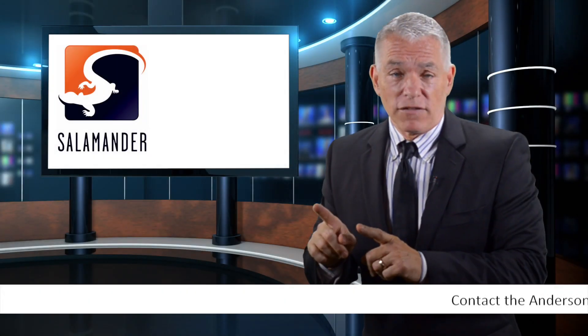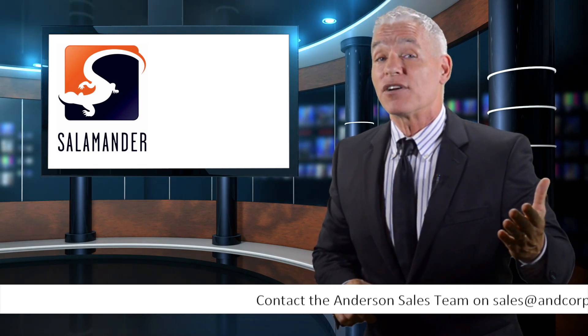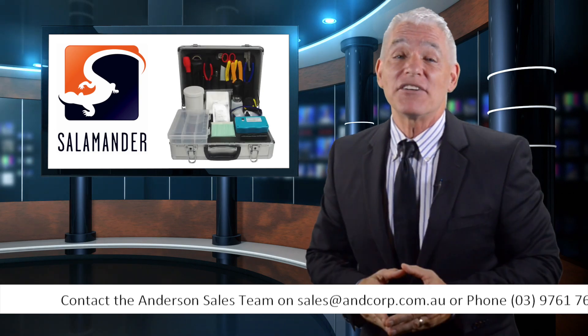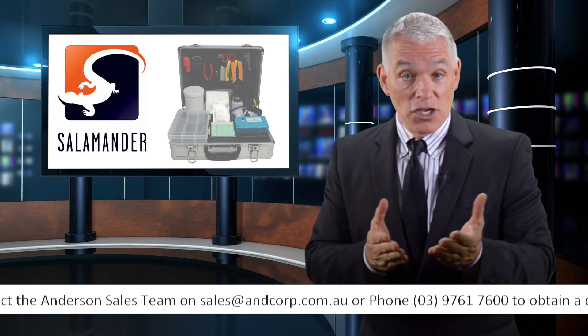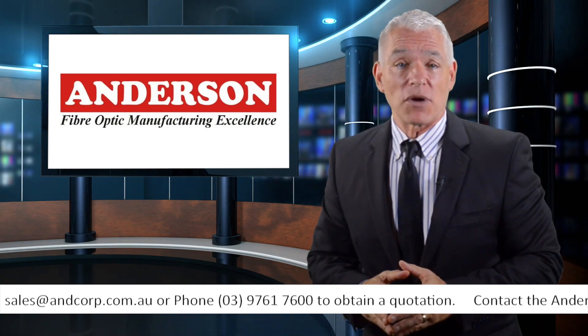News from the field of fiber optics, where a new product has launched that makes life easier for fiber optic installers. It's the Salamander Fiber Optic Termination Kit, sold by Andersen, the leaders in the fiber optic market.